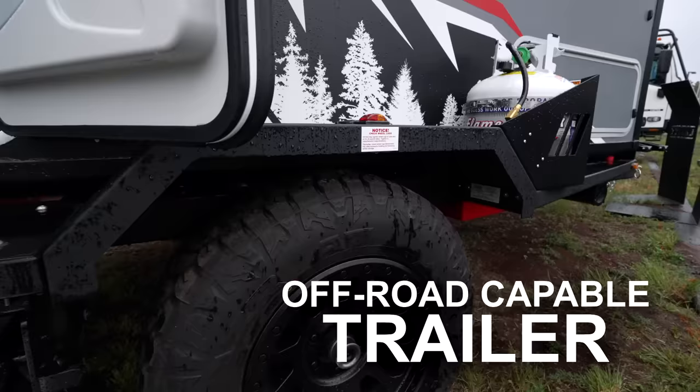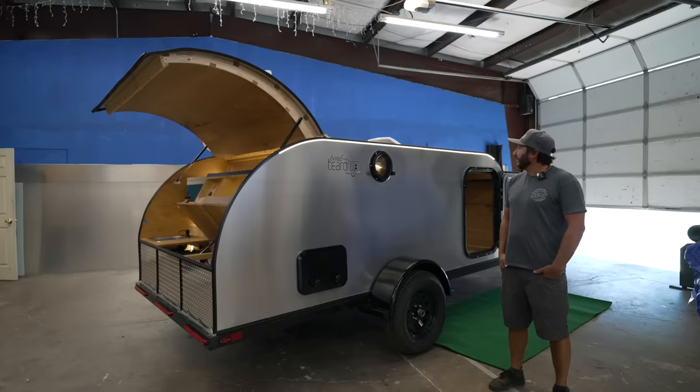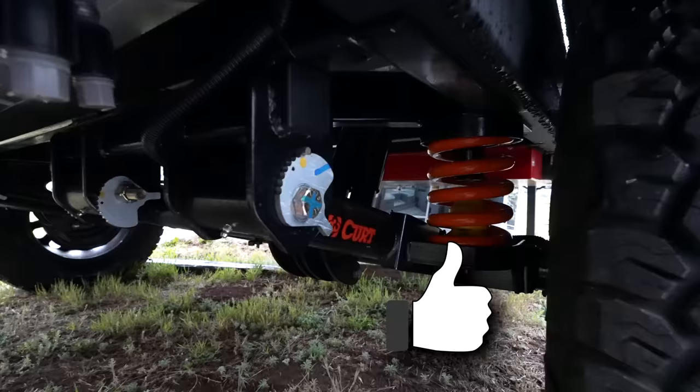You are going to be shocked at what's about to come out of my mouth. The large RV industry actually made a well-built off-road capable trailer. We've never highlighted a trailer from the large RV industry on this channel, so make sure you stick around as I'll be sharing the three things I like about this trailer and the three things I think can be improved.